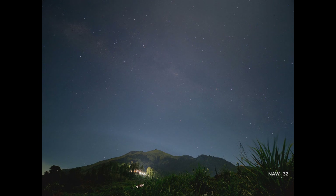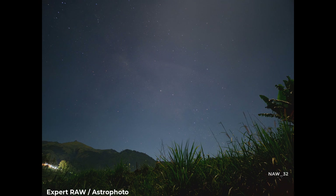That's it. These are the basic steps on how to do astrophotography with your Samsung Galaxy smartphone. With a little practice, you'll be taking stunning photos of the night sky in no time.